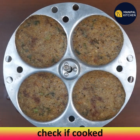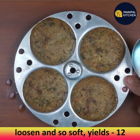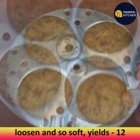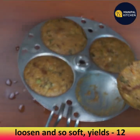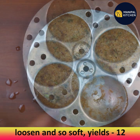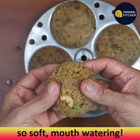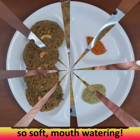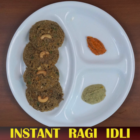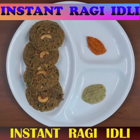Remove the plate and check with a knife — the idlis are cooked. Loosen them from the mold — they are so soft and yummy! This measurement yields about 12 idlis. They are well-cooked and mouth-watering. Please subscribe to the channel for more recipes — bye for now!